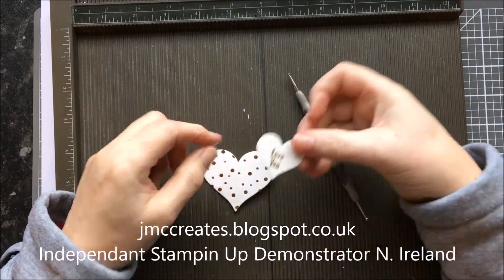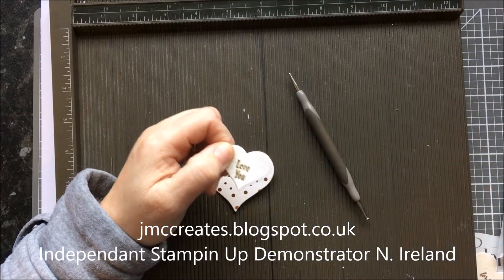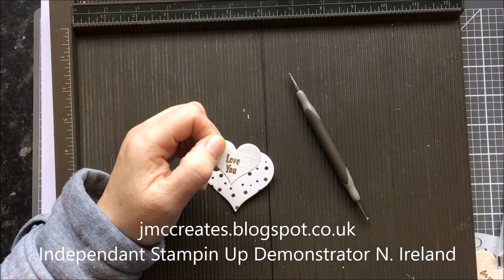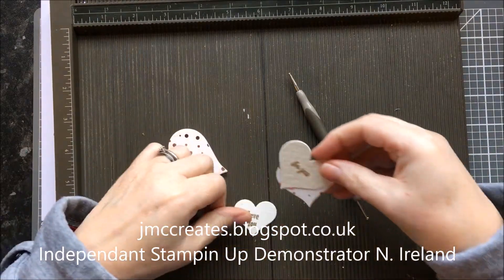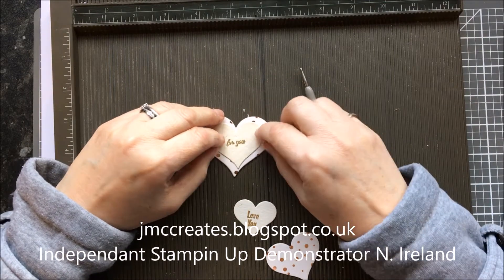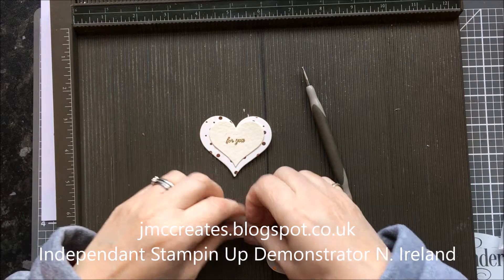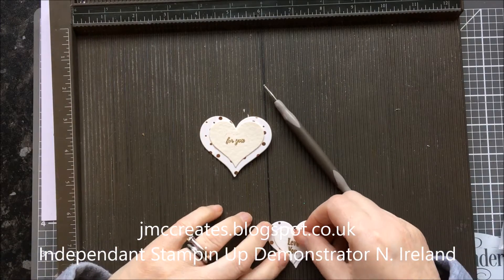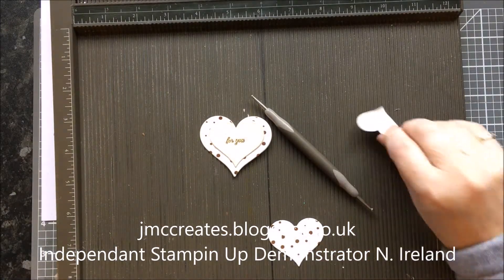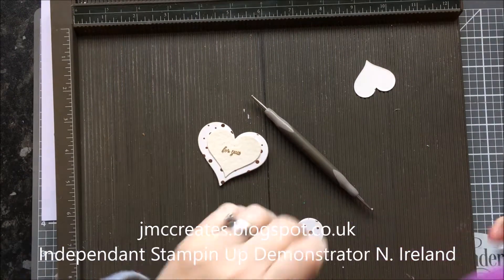For the front of this I used the Love You from Party Pandas. And that's the For You, which is from Labels to Love. And this one, Love You, is for the inside and it's from Party Pandas. I'm just going to stick them on now. You want to use a 1-1/8 inch hole punch.